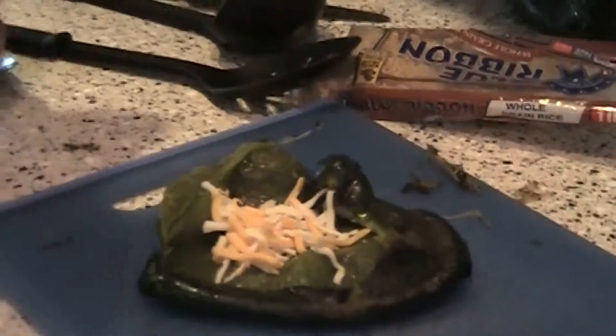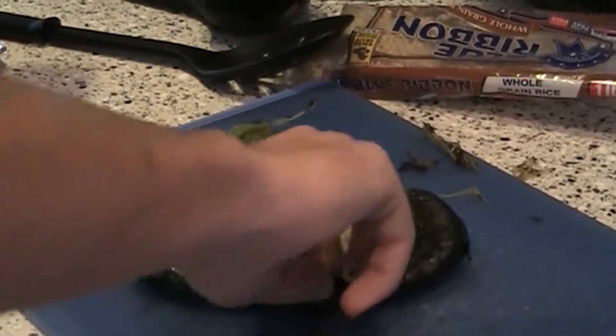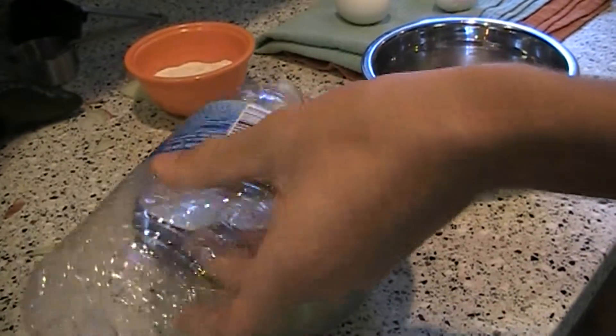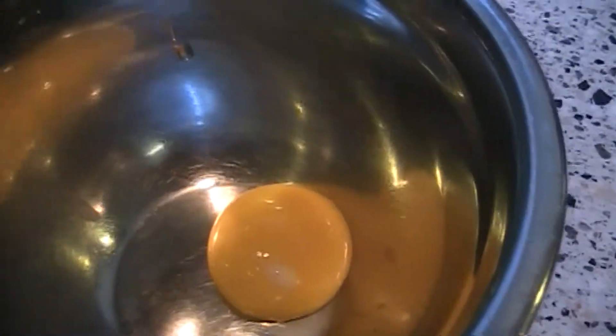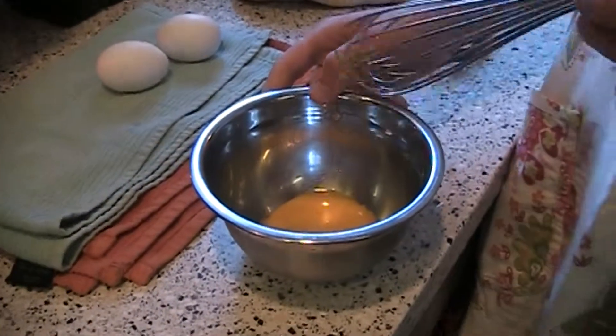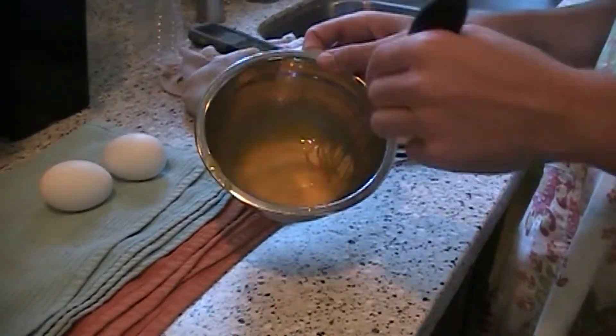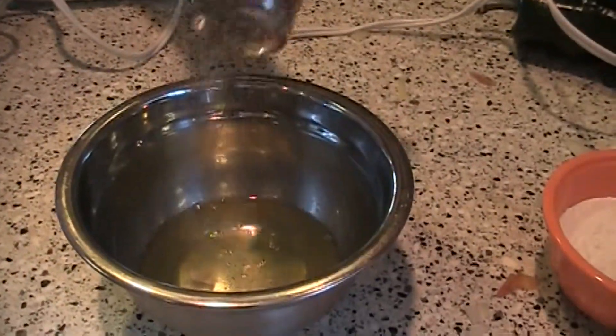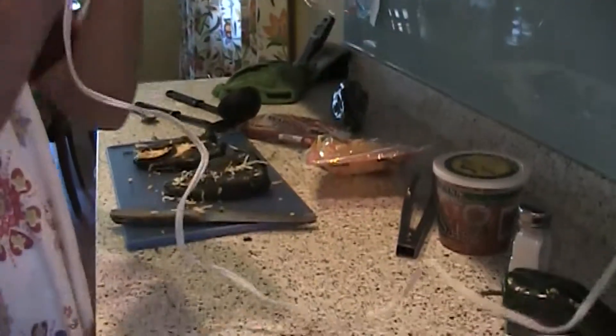Now that we've taken the seeds out of the pepper, we're going to stuff it with cheese. Since we're only making two peppers, we're going to take two eggs and separate the yolks and the whites. Mix your yolks until they're light and frothy. Once you've finished mixing your yolks, put that to the side and move onto your egg whites — add a little bit of salt and mix until frothy.